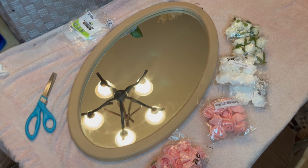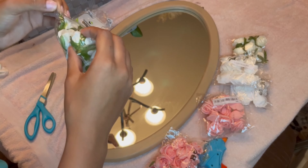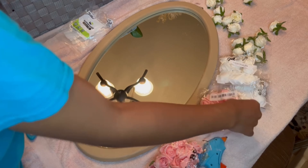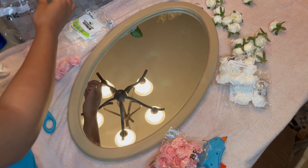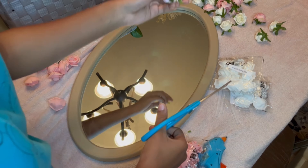Welcome back to Leah's Design Studio! Today's video is another mirror flower tutorial. As you can tell from the title and thumbnail, you already have a picture in mind of what I'm going to be doing today.